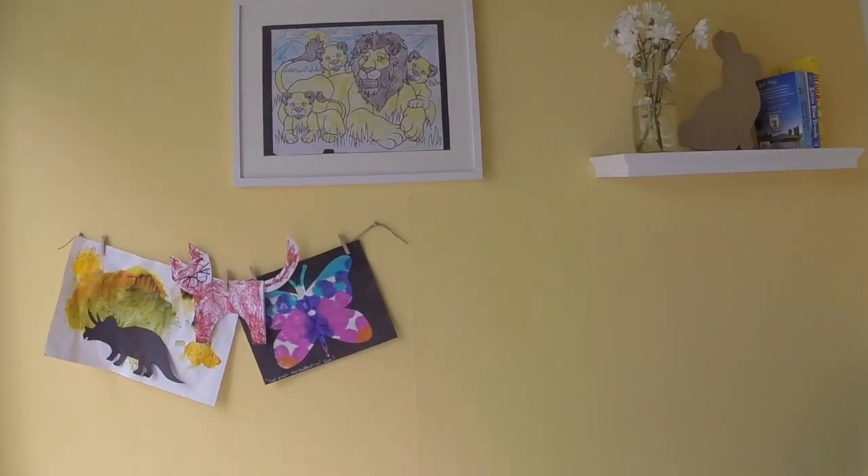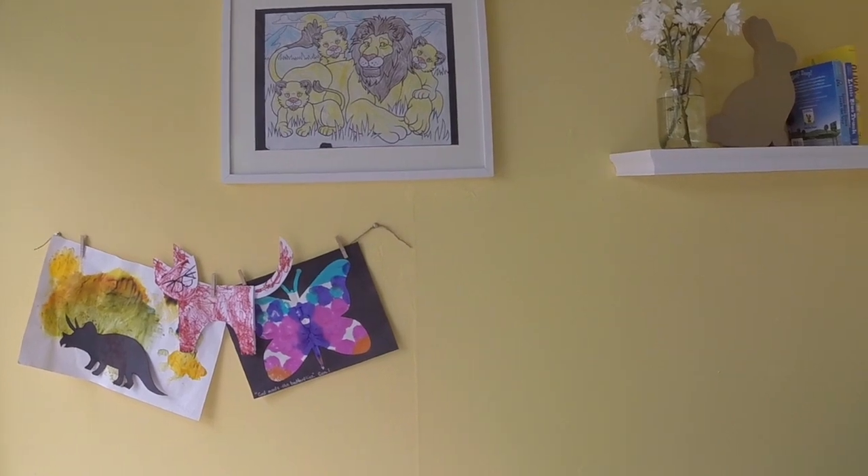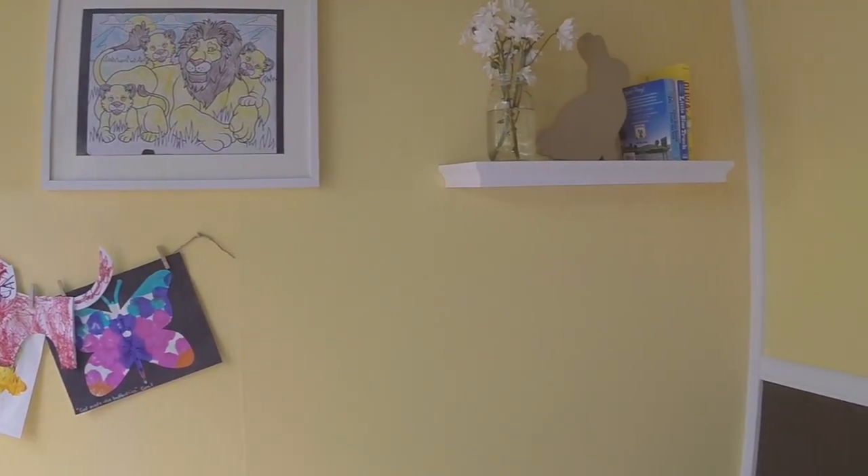Thank you for watching my color review on Honeybee. For more information and color schemes on Honeybee and other Sherwin-Williams colors, visit my website ruedesign.com. The link to the blog and color wheel are below, as well as my links on social media. If you enjoyed this video, please give it a like and share it with your friends. Thank you.